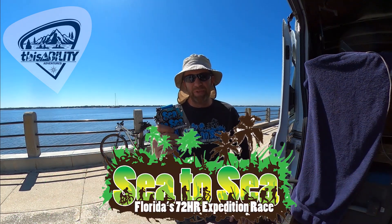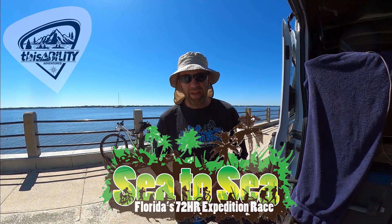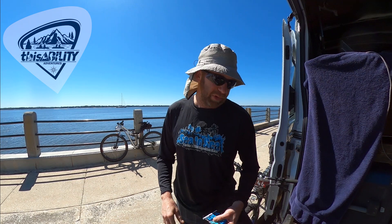Hey everybody, my name is Chip Dodd from Team ThisAbility Adventure Racing. We just got done with the C2C Adventure Race, a 72-hour expedition all the way across Florida. There's been a lot of talk about lighting systems on the Adventure Racing Discussion Group, so I figured I'd go through the lighting system that Andrea and I and the rest of the team used to get through C2C that worked absolutely perfectly.